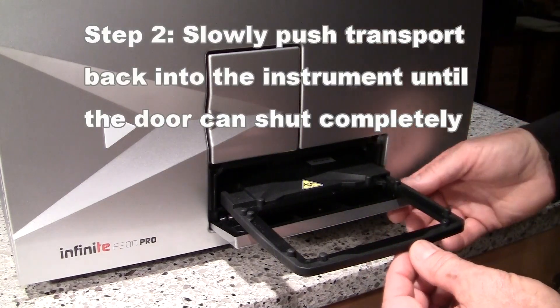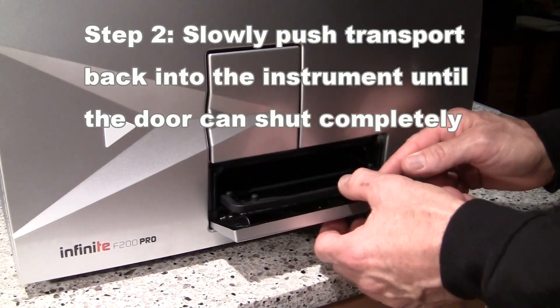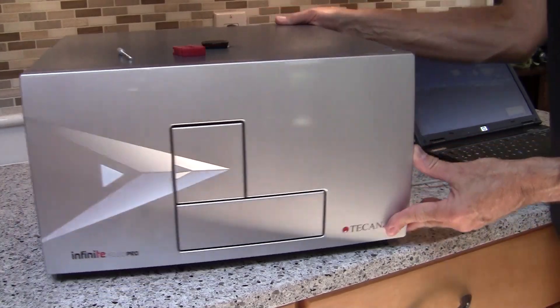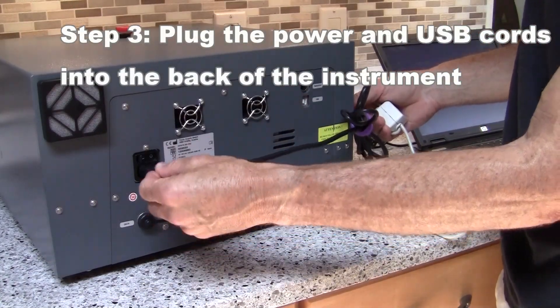The next step is to slowly push the plate transport back inside the instrument until the door can shut completely. Then turn it around and plug both the power cord and the USB cord into their respective ports.